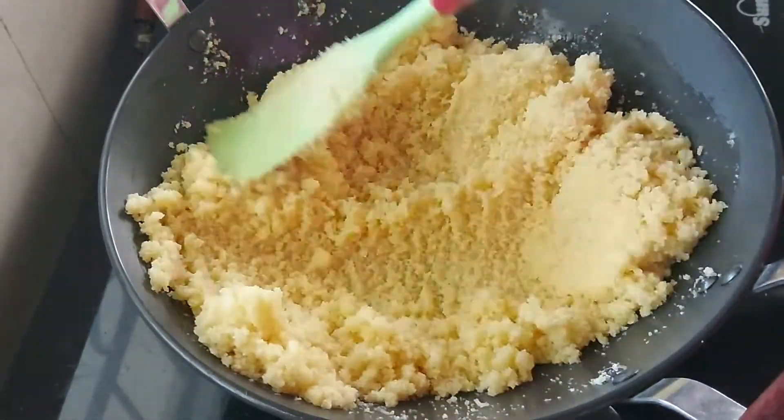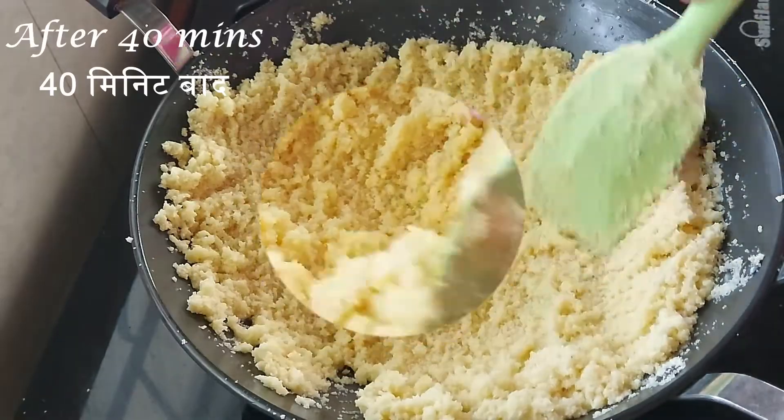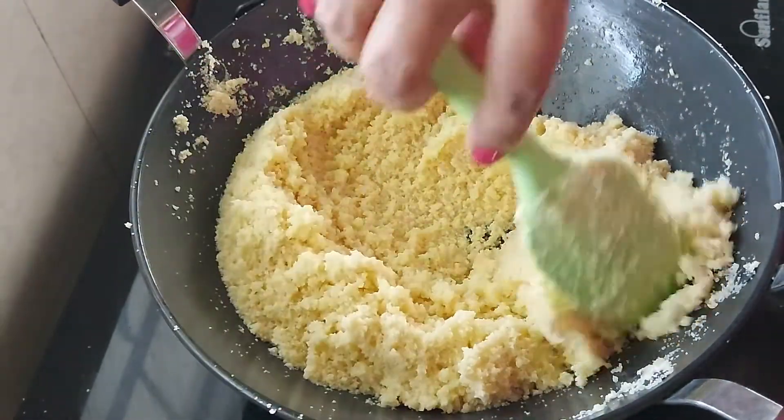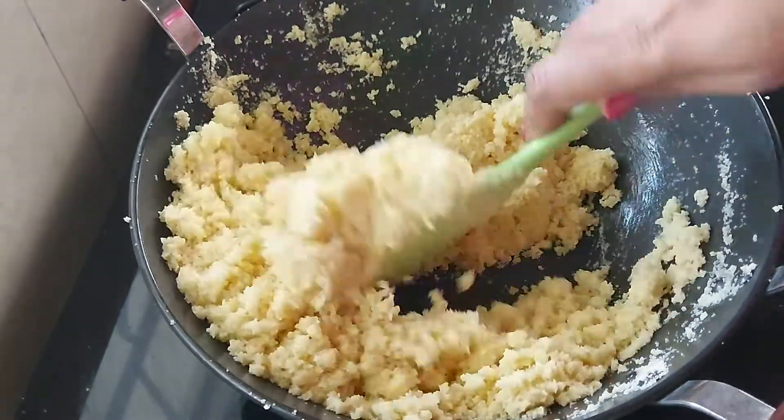Keep the flame low so that the color does not change and yet the Sooji will be roasted well. It is okay if the Sooji turns a little pink in color. It's been 40 minutes and the Sooji has become very aromatic. I will put off the flame and next let's prepare the sugar syrup.